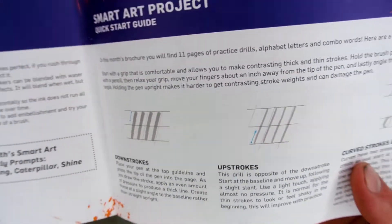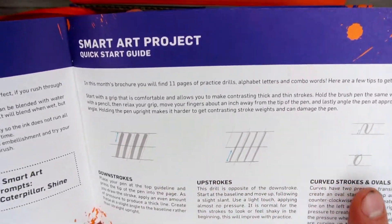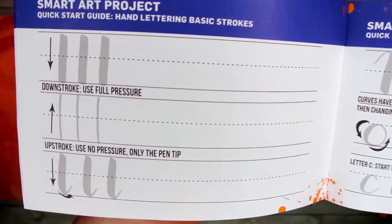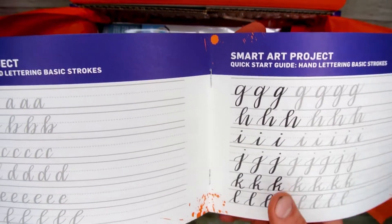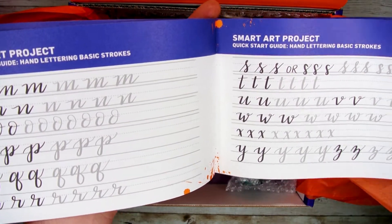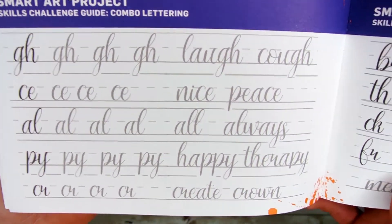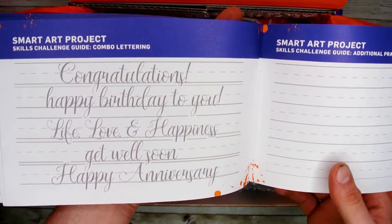You'll also find your weekly challenge prompts to complete for your Peacock Points. Now this month is going to be a little bit different with your guides, since this month is focusing on calligraphy. The quick start guide is going to help show you the techniques on how to properly do calligraphy, including different ways to get a strong idea on basic lettering. The skill challenge guide will show you how to string letters together to make full words and sentences.